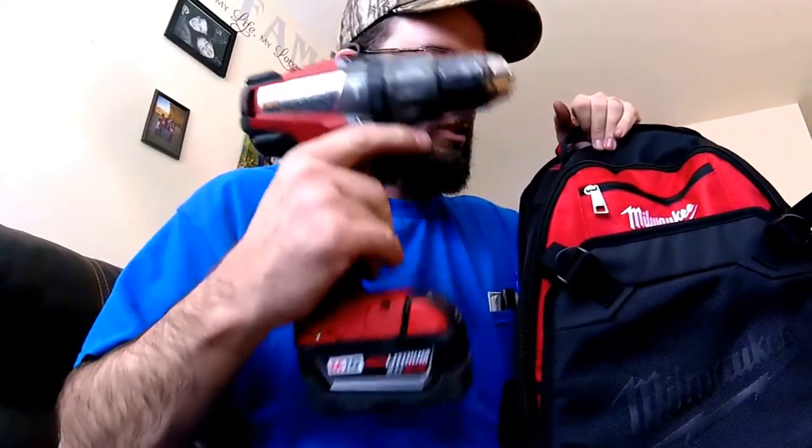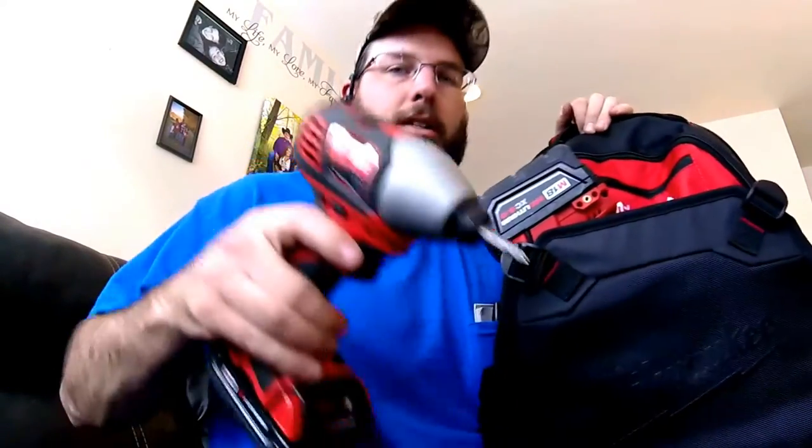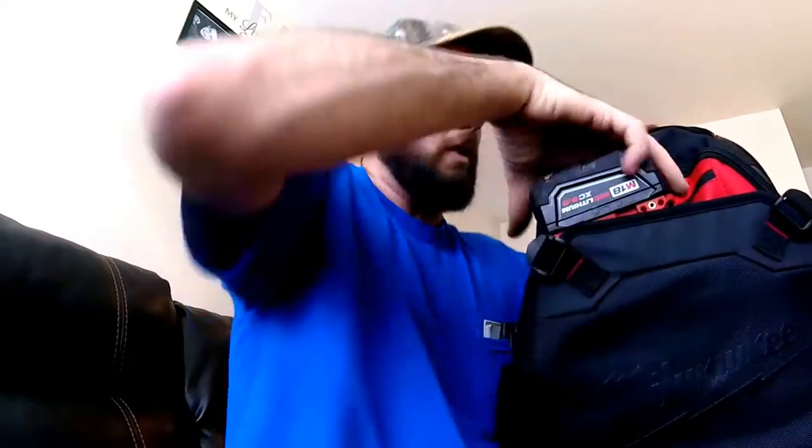One of the most commonly used tools is going to be your 18 volt drill like this — it just goes right in there. You can also stuff an impact in there but you're not always going to need both. You can put them both in there at least for travel and for carry. Those are nice that you don't have to have them in there all the time. That's what freed up a lot of weight and a lot of room.